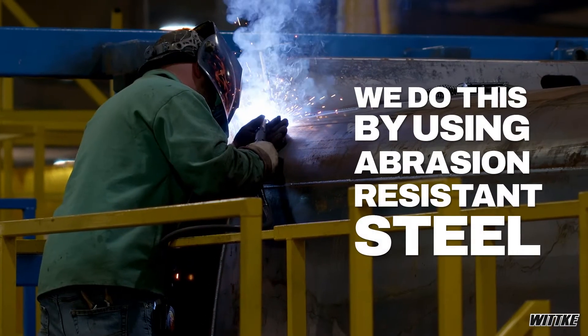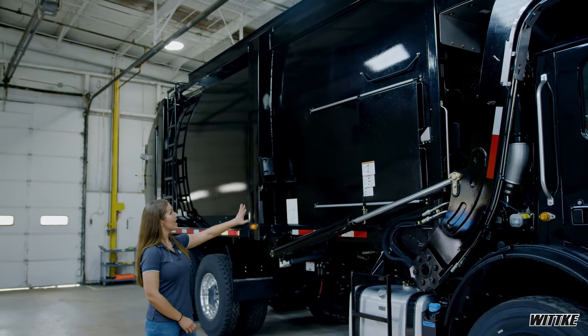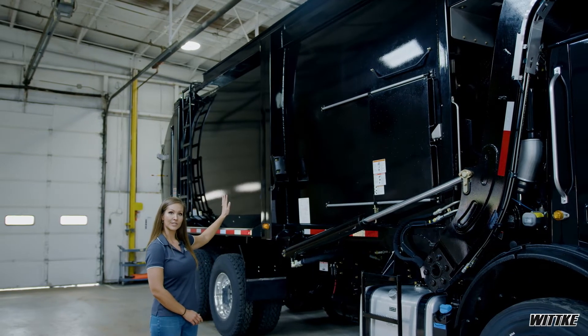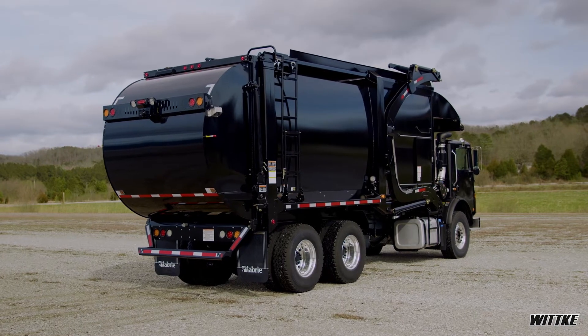We do this by using abrasion-resistant steel. As you can see, the side of our body maintains one sheet of metal. Other industry standards usually have three panels that are welded together. Because ours is one sheet,